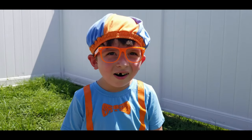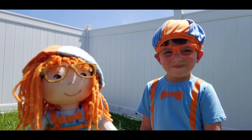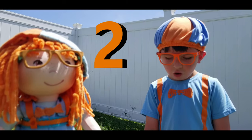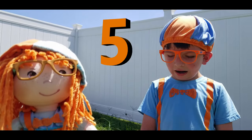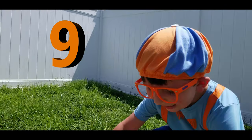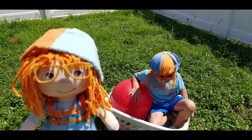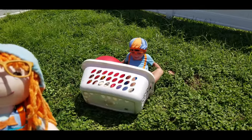Now I got all the balls. Let's count them. Okay, Jonathan, can you count them? One, two, three, four, five, six, seven, eight. Eight balls are in the basket. Hold on. Nine. There's nine things in the basket because Jonathan's in the basket. He's funny. Oh no, he fell over.